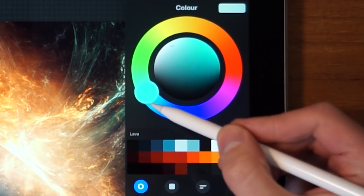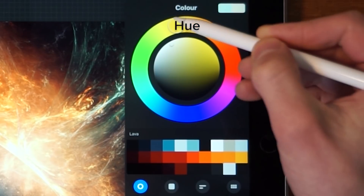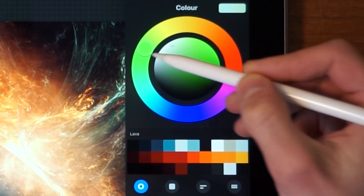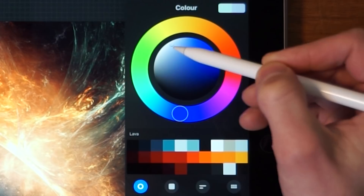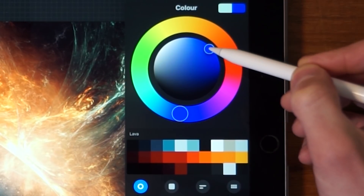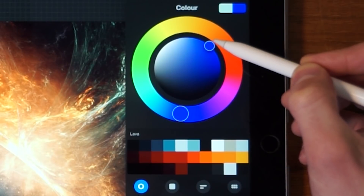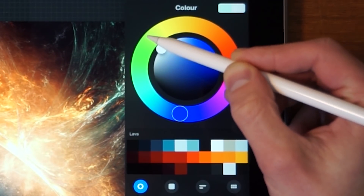Let's start with the Disc. On the outer ring we have the hue of the color — it can be red, green, blue, or anywhere in between. The inner circle determines the brightness or the saturation of the color. If you want a completely saturated blue you put it over here; completely desaturated, you put it over here.